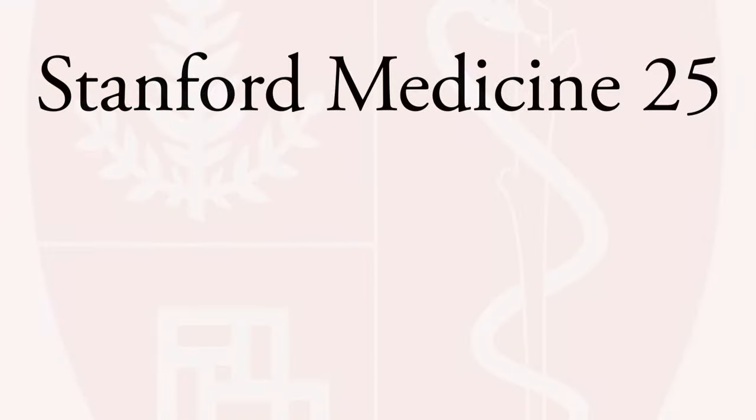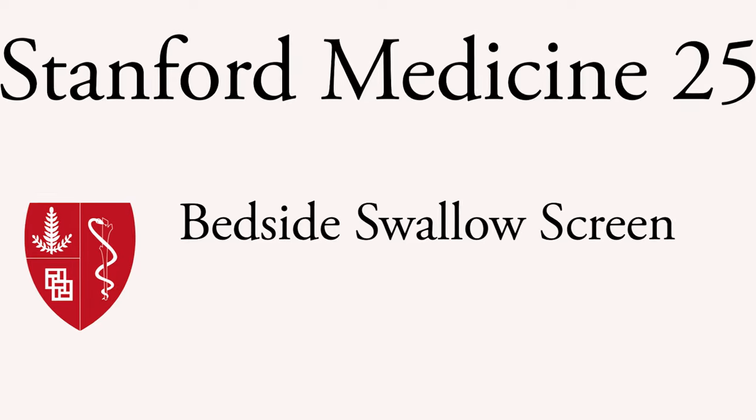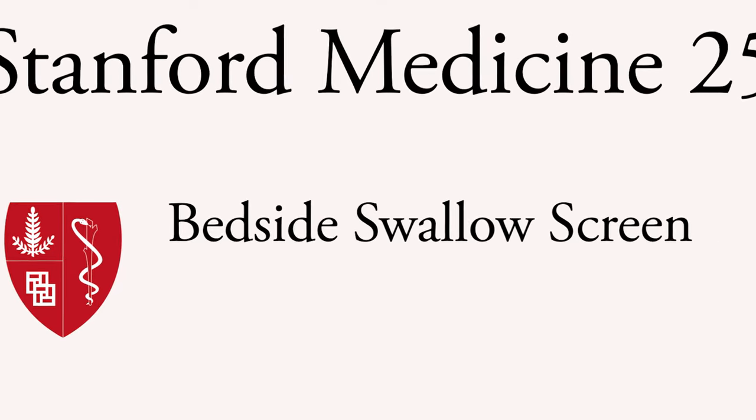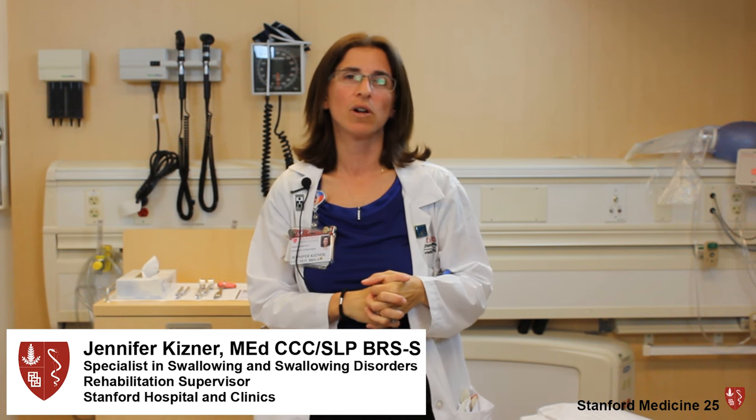Welcome to a Stanford Medicine 25 video on the Bedside Swallow Screen. My name is Jennifer Kisner. I'm a speech pathologist at Stanford Hospital, and today I'm going to show you how to do a swallow screen.